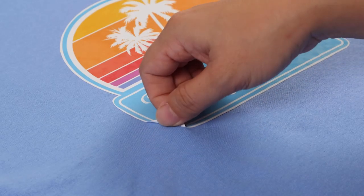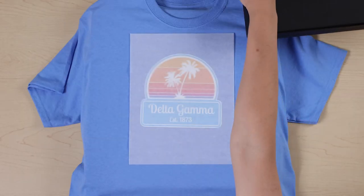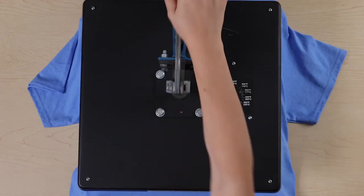If the transfer is lifting, place it back in the press, cover with the tissue, and press again for 15 seconds at a time until it is fully adhered to your fabric.